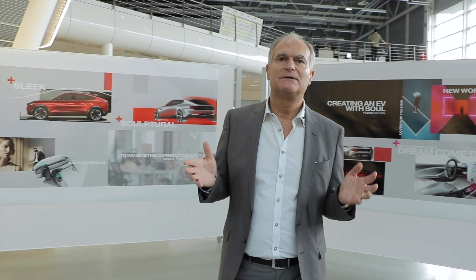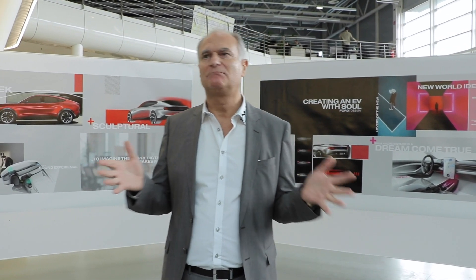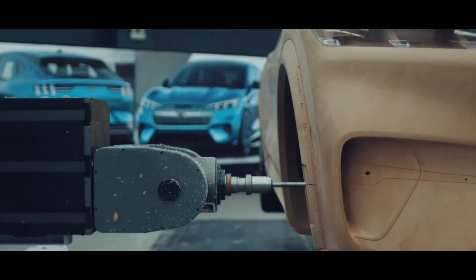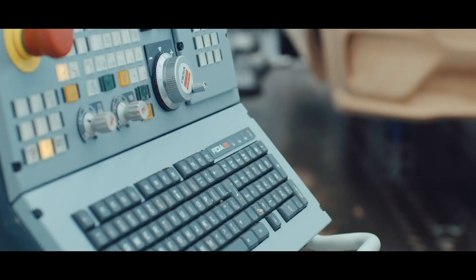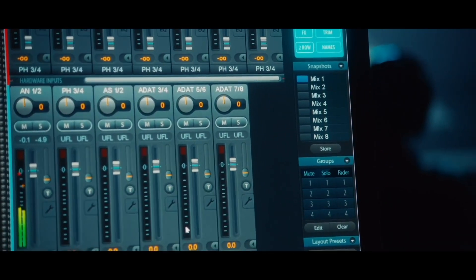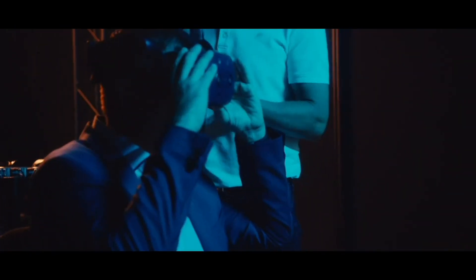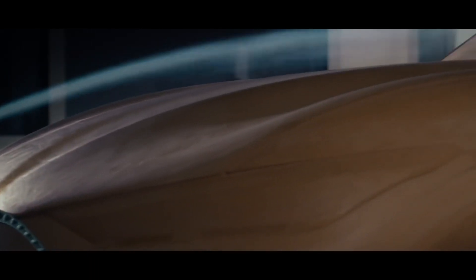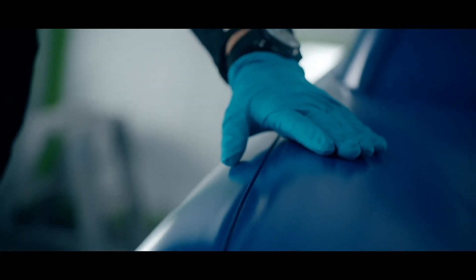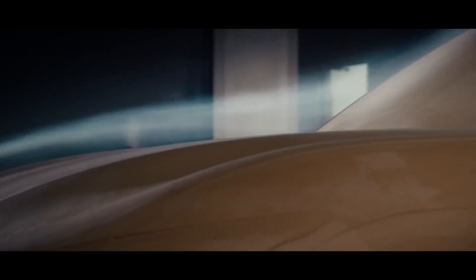When we started this journey about three years ago, we had a complete global team working on this project, because it was a really important project for Ford Motor Company. It's the first mass-produced electric vehicle, so we had a completely new platform for that. And we wanted to give it a strong personality, something recognizable, which can really appeal to this type of customer.